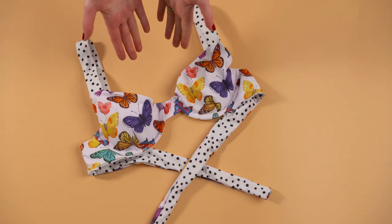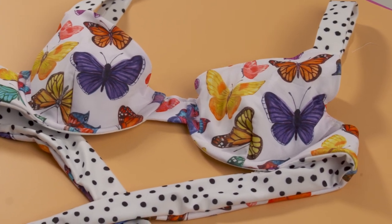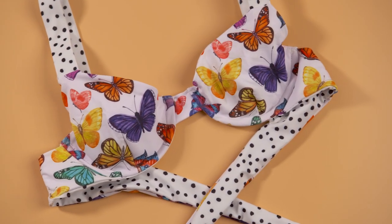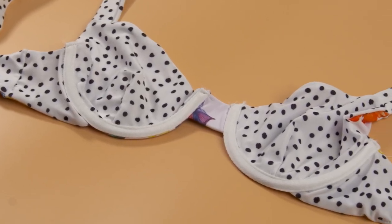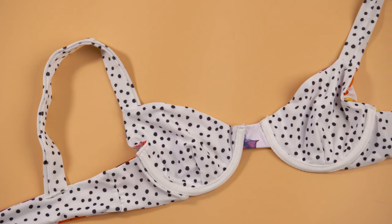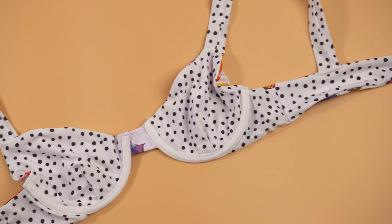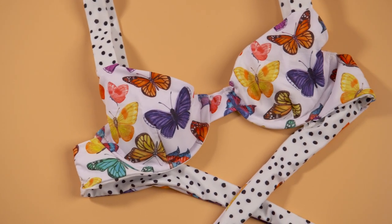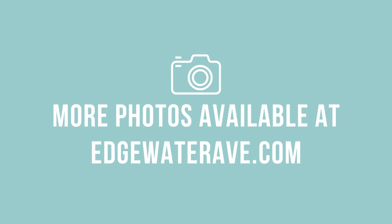And here is the finished Hudson top. Thank you for watching this video to the end — I know it's a lot of instructions and information, so just make sure to take a look at the blog post I have linked, which will have written instructions, resources on materials, and all that you could think of. This top took me over a year of work to release, so if there's any pattern you want to support this one would be it. Go to edgewateravenue.com or Edgewater Avenue on Etsy and give the Hudson top some love. Thanks again guys and I'll see you soon.